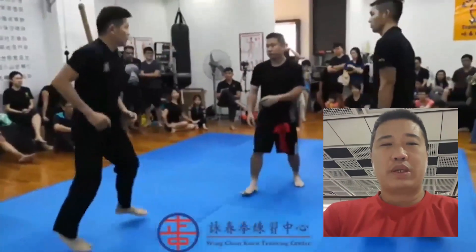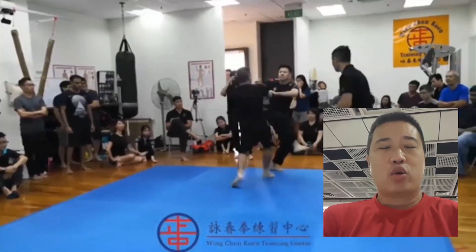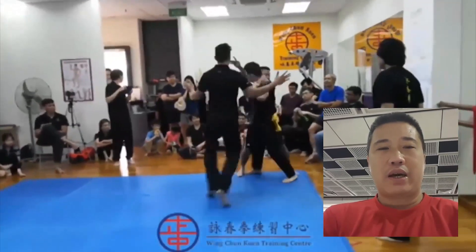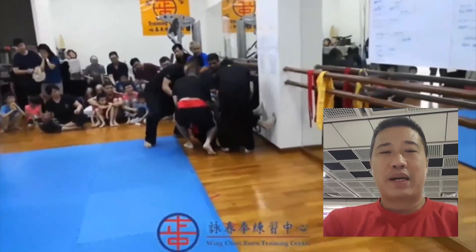The video shows me against a Taekwondo player. First, after checking his kick, I closed in immediately and applied the wooden diamond takedown. Simple and direct.